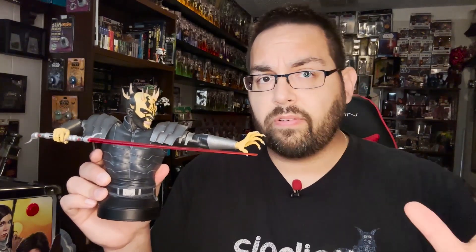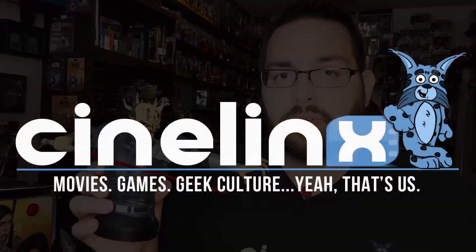Well, I hope you enjoyed my quick little unboxing today. If you did, be sure to hit that like button, subscribe, and tell all your friends about it. Until next time, keep it tuned here to similinks.com for all your movie, gaming, and geek-related needs.